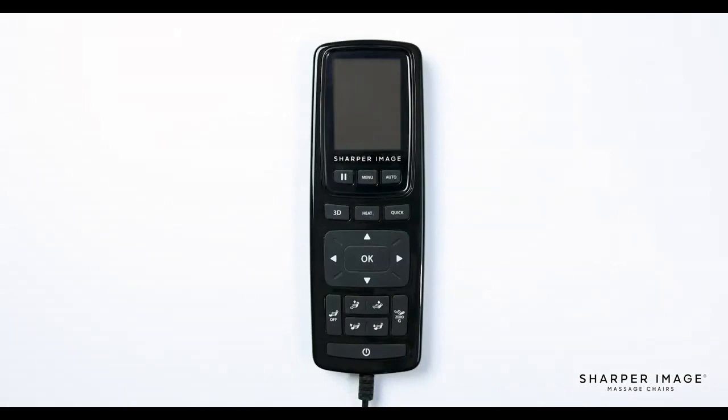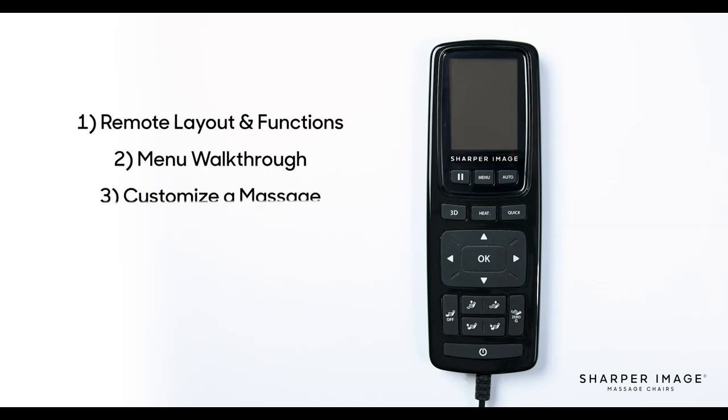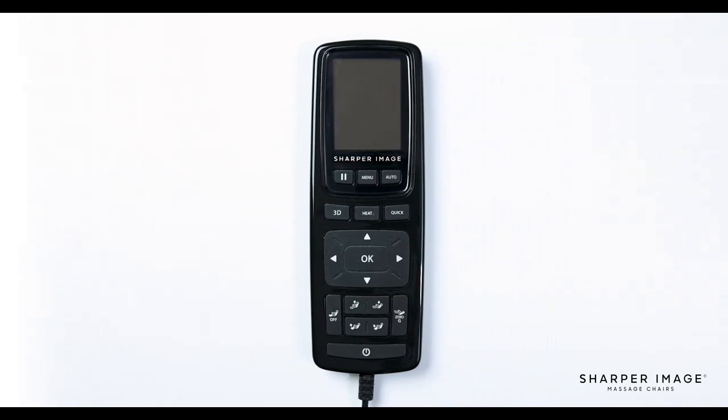Hello and welcome to the Relieve 3D Remote Control tutorial. The goal of this video is to teach you the ins and outs of the Relieve 3D remote to better understand how to use it and to get the most out of your massage chair. To start, we're going to go over the button layout on the front face of the remote and what each of the buttons do. Afterward, we will go over the menu to start an auto program, then customize the massage using the different features on the chair.